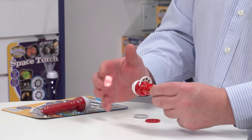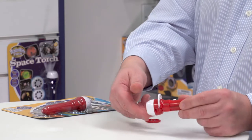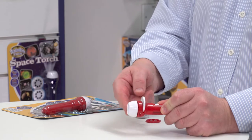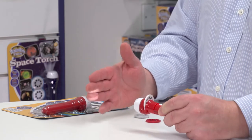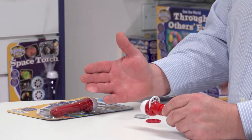If I focus here on my hand, that's pretty much out of focus. But if you look here, the end of the torch actually winds in and out, and this focuses the image depending on how far away you are from the object you're going to project on.